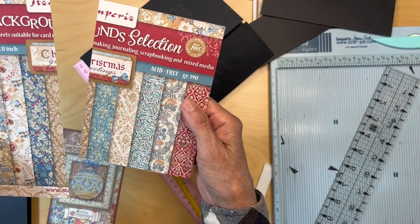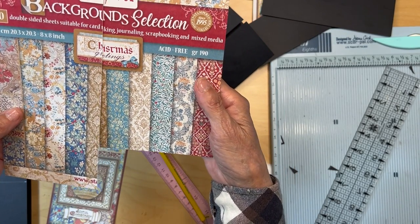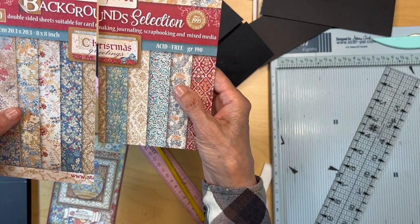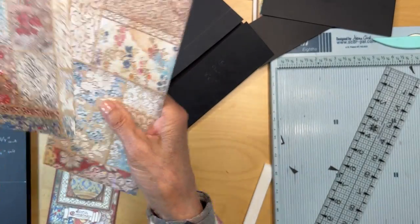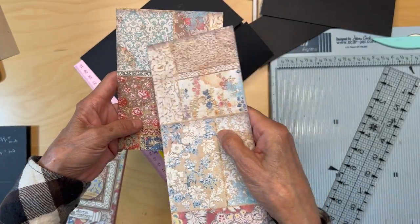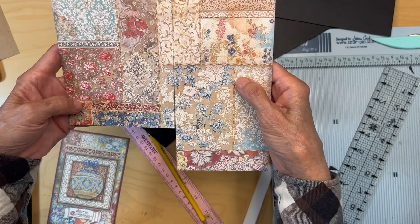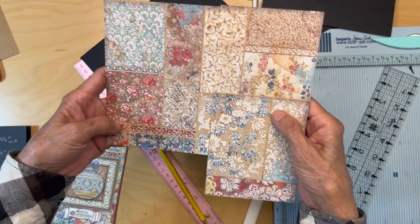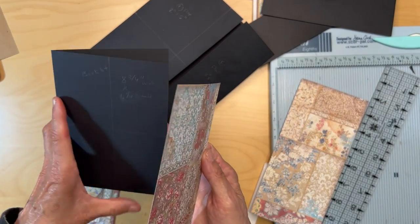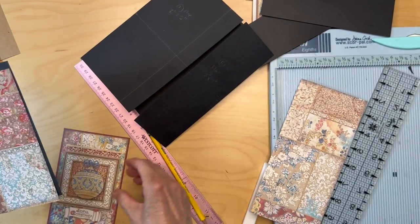I accidentally cut this without showing you. You're going to go to the eight-by-eight background selection, get this page, and turn it over — you'll see the blue with the red and white on the side. You're going to cut out a piece that will fit over your little booklet.